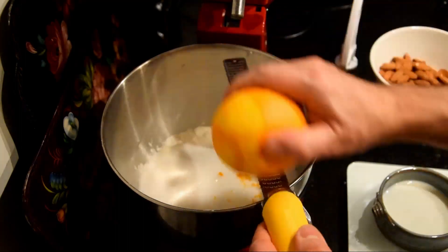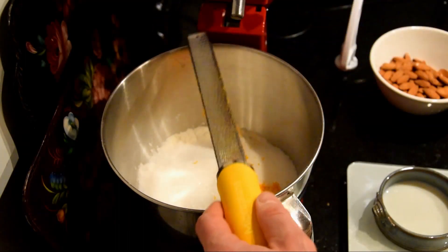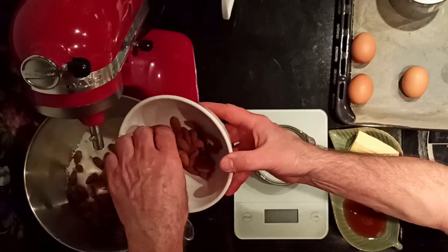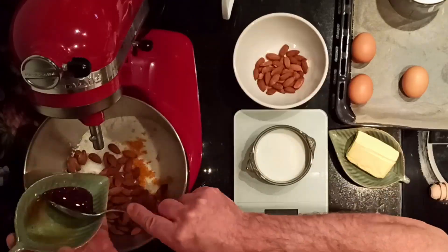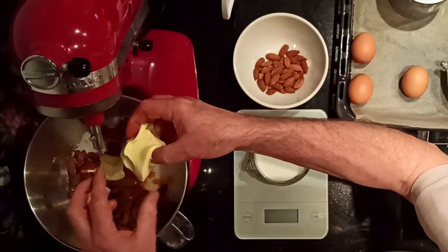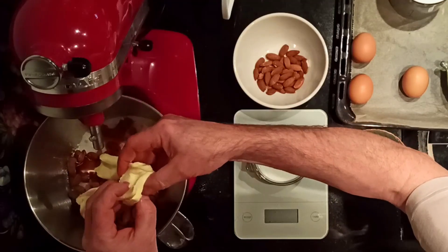Cantucci, or Biscotti di Prato, are crunchy almond cookies from Tuscany. Biscotti literally means twice baked — 'bis' twice, 'cotti' cooked. Biscotti is also the generic term for cookies in Italian.